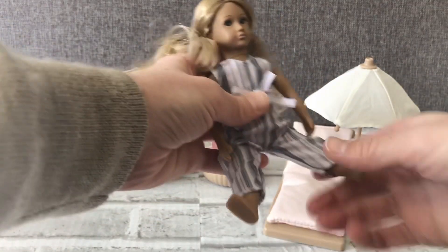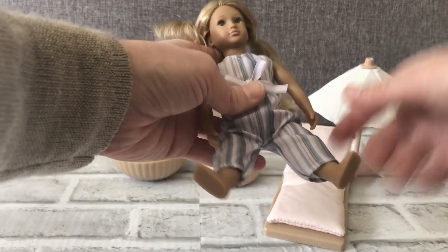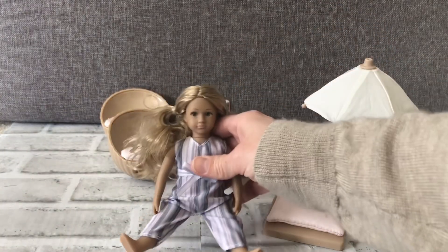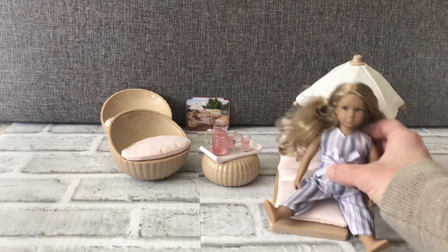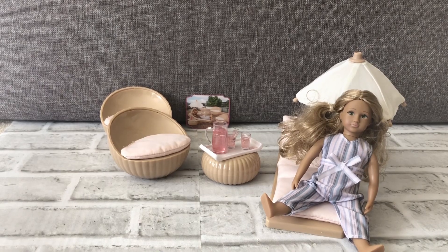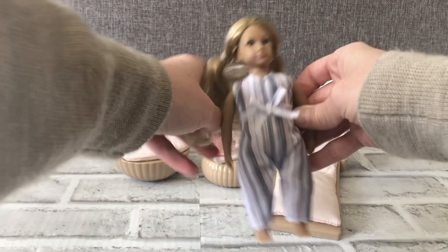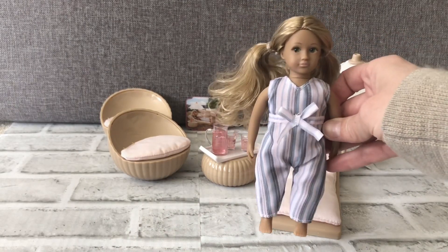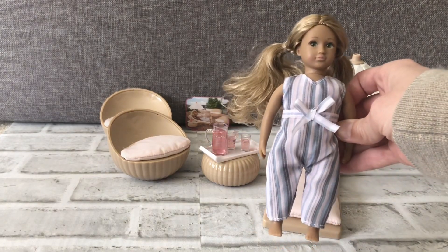Like all the dolls, the arms and legs go all the way around and the head turns. I don't want to tear her outfit but the legs do turn all the way around. So another very cute set from Lori Dolls. Like all the dolls, they're 6 inches tall and all the clothes and decor is mix and match.